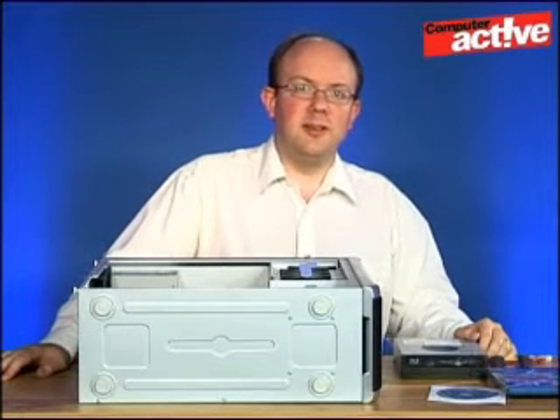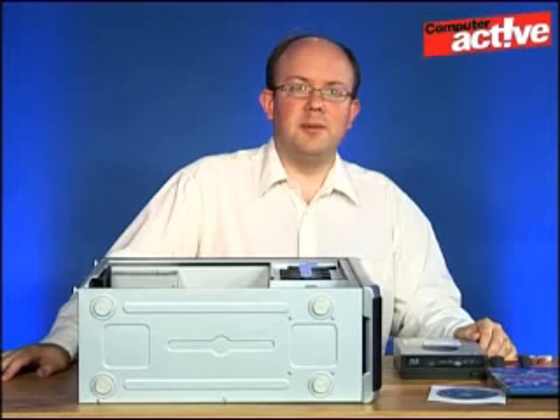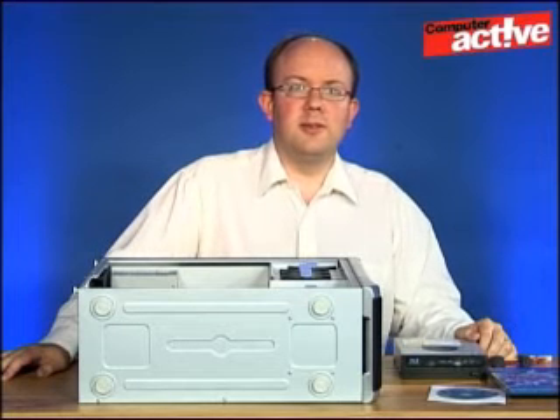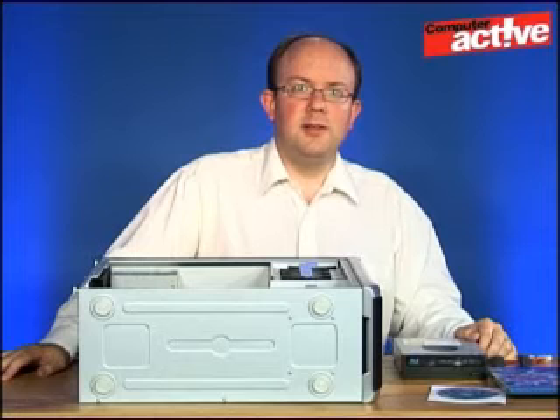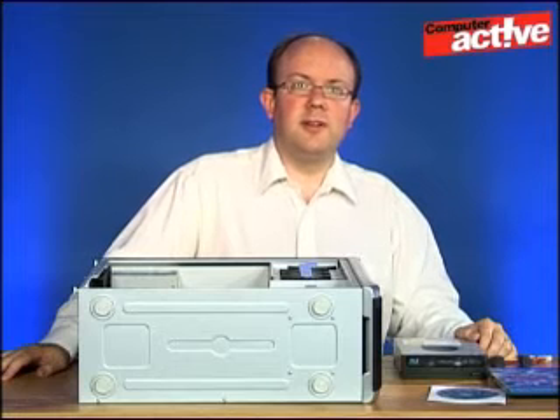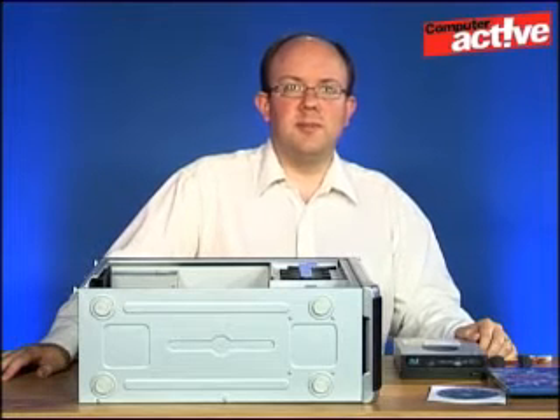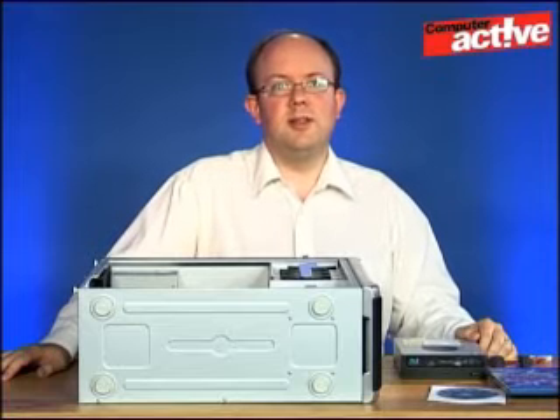Blu-ray is the successor to DVD and it has a couple of big advantages. The first is that you can use it to watch high definition movies on your computer. This is quite a demanding task so we recommend taking a look at the CyberLink Blu-ray Advisor program that you can download from our website using the link below. This will test everything else in the computer and make sure that it's up to the task.